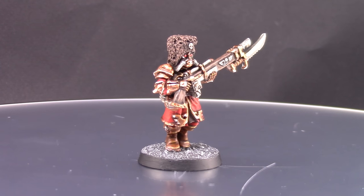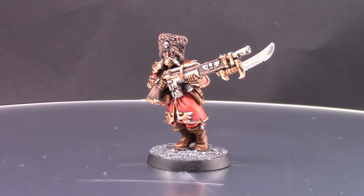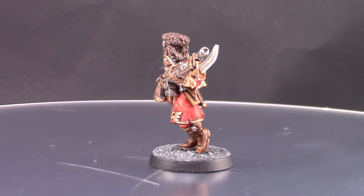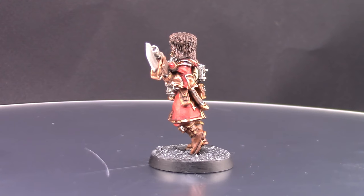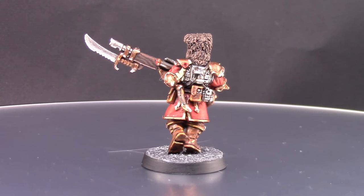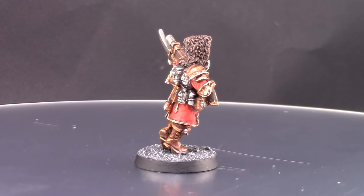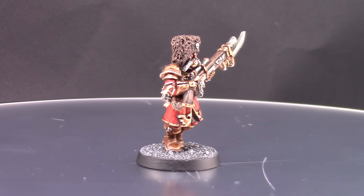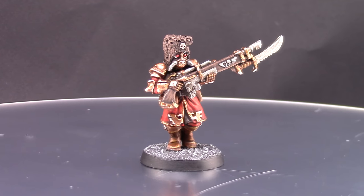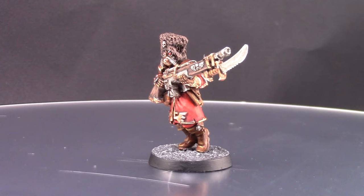How's it going everyone? Welcome to this video. In this video I'm going to paint an Avostroian Imperial Guard for Warhammer 40k. This is a fairly easy miniature to paint and a very cool looking one. This is one of the old metal models that are still available on the Games Workshop site. I really had fun painting this model, and if you like it, don't forget to like, comment and subscribe. Click the notification bell so that you don't miss any of my videos.